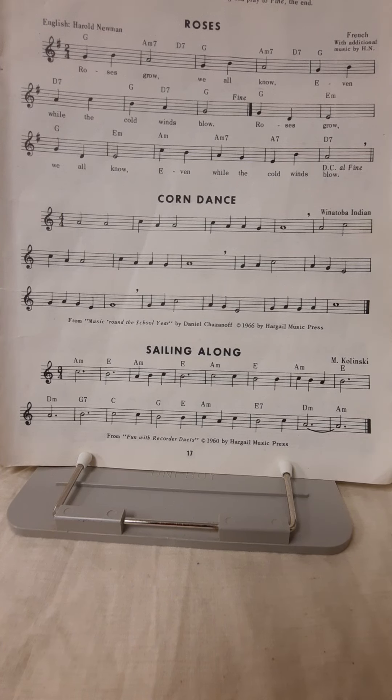Hello, and welcome again. It's me, Mr. D. We're back with another recorder lesson, and this time we're looking at the top piece of this page called Roses.